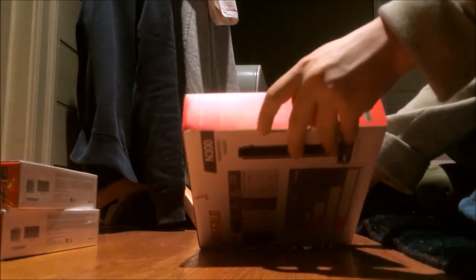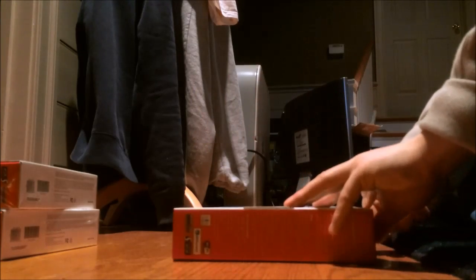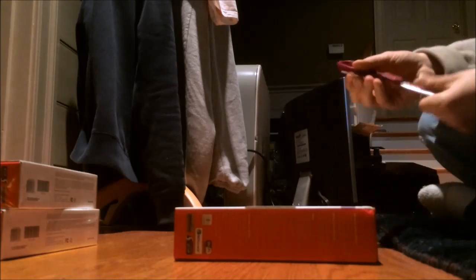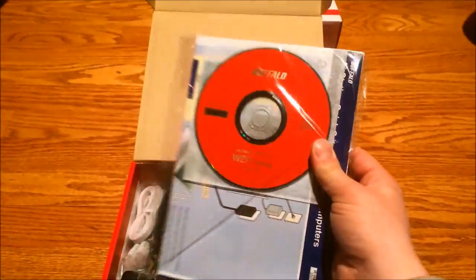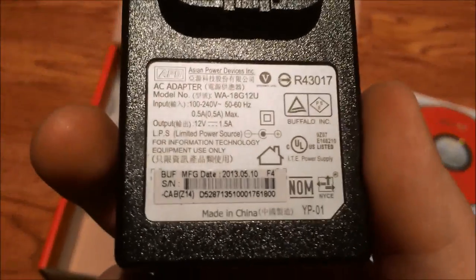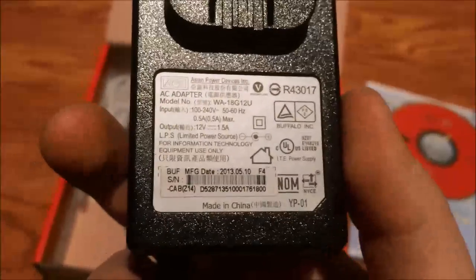I've taken the plastic off of one. The tape actually says Buffalo on it — how fancy is that. It came with an AirStation utility CD, manuals, and some screws — I guess mounting screws. The AC adapter is a wall wart, a very generic one made by Asian Power Devices Incorporated. It doesn't use much power — 1.5 amps — which is a good thing.